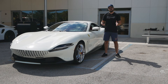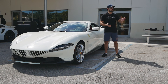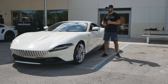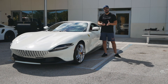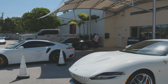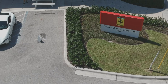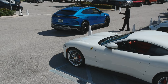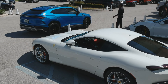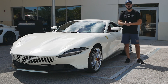Hey guys, welcome back to the channel. Today is a bit of a special day. I'm right here at Ferrari of Fort Lauderdale and today we're going to have a look at the car I've been wanting to see in person — the beautiful Ferrari Roma — because to me this is not just a new Ferrari. It's a special car not just because it's a Ferrari but because of the overall design and approach to the styling, both exterior and interior. Thank you to Philip and the entire crew of Ferrari Fort Lauderdale for letting me review this car.